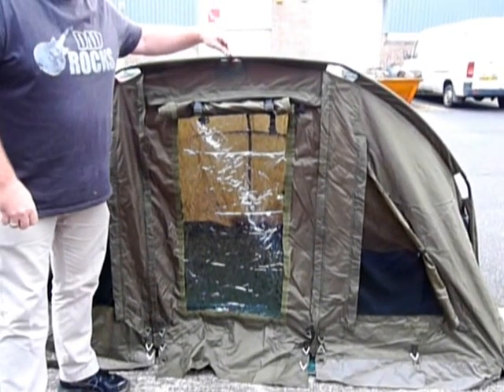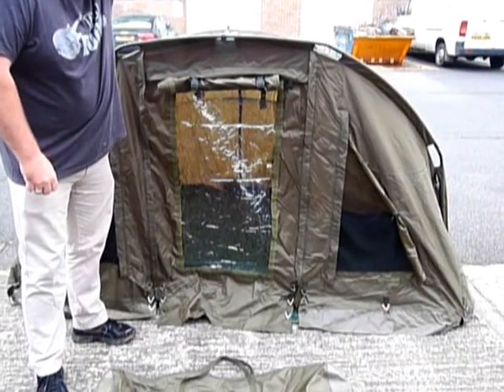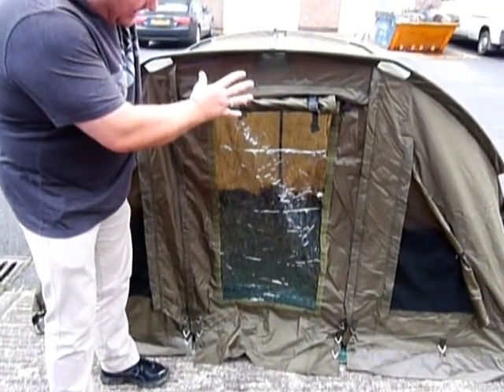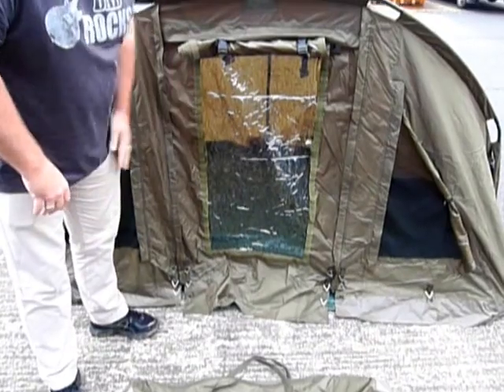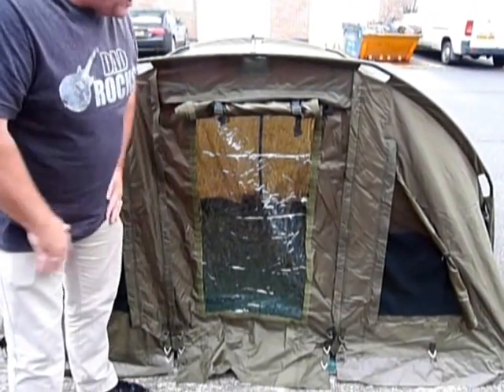This is the new and improved Des Taylor one man bivvy. Although it says a one man bivvy, it's a very large one man bivvy, meaning you can get a full sized bed chair in there — an extra large one — and all your bits and pieces as well. So although it's a one man bivvy, it's more like a one and a half man bivvy.